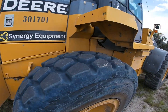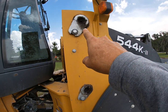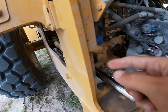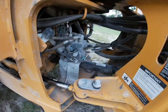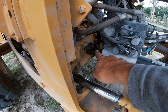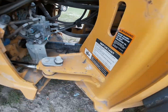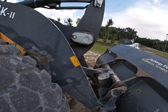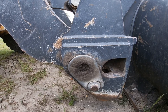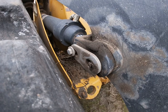We have no grease fittings in the back of the machine at all. Coming over to the other side to show you the same: one, two, three, four — that's the back of the cylinder, the top pin, the bottom pin. Every once in a while you can throw a couple pumps of grease in the drive shaft links if it has a zerk fitting on it. Then here's that other bucket grease fitting and our other hydraulic cylinder fitting.